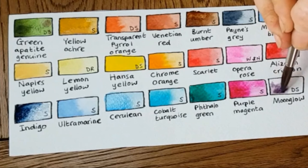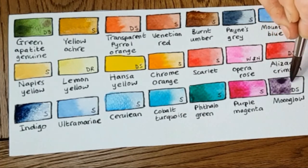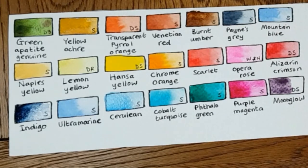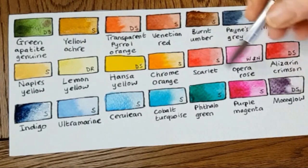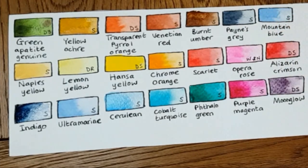My last one is Moonglow. I kind of have it there just because it's the most beautiful color at the party. I'm not sure I use it a huge amount, but it has a beautiful granulation effect. I keep meaning to use it more but I really don't — however, I love it and I wouldn't be without it because it is so pretty. Those are my selection of colors; I hope you enjoyed this short explanation of them.